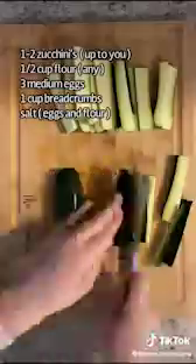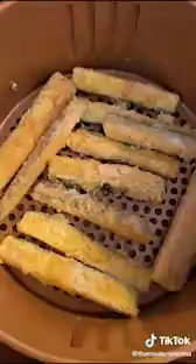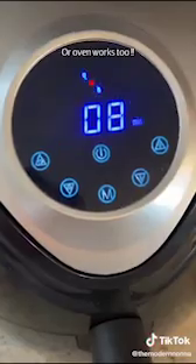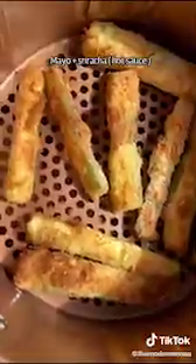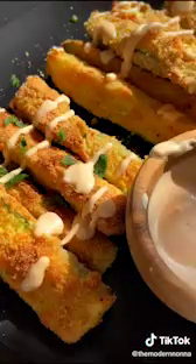The crispiest air fried zucchini fries. Let's go. Wash and cut your zucchini into strips just like this. Prepare your dredging station: flour, eggs, and breadcrumbs of choice. Season as you like.